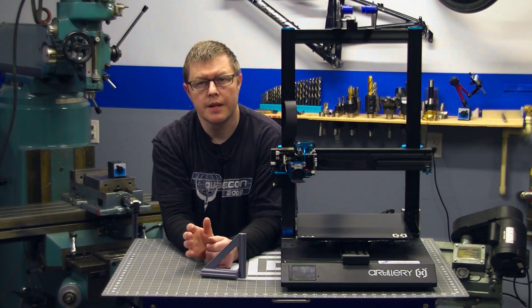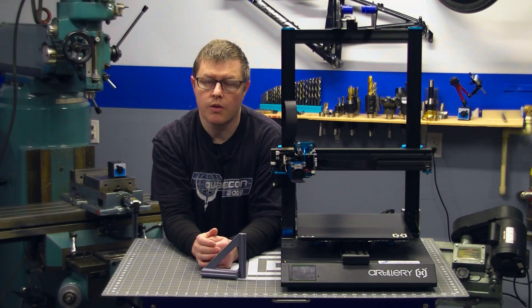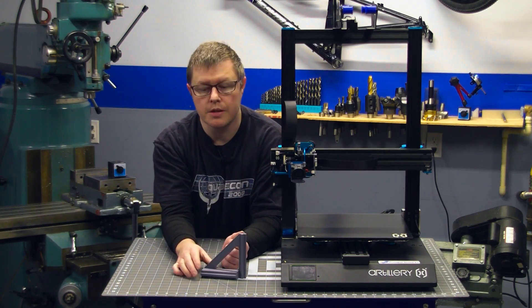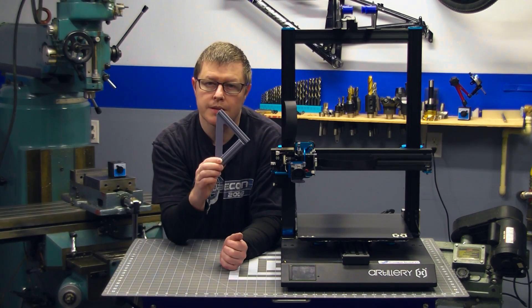Hi, welcome back to the shop. Today I'm going to show you a quick, easy, and accurate way to square the gantry on your Artillery Sidewinder X1 3D printer with this tool that I've designed myself.